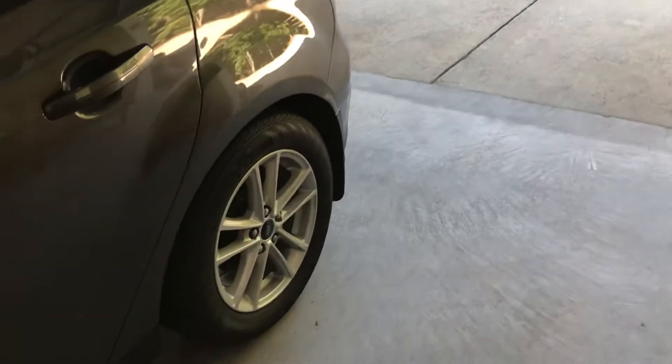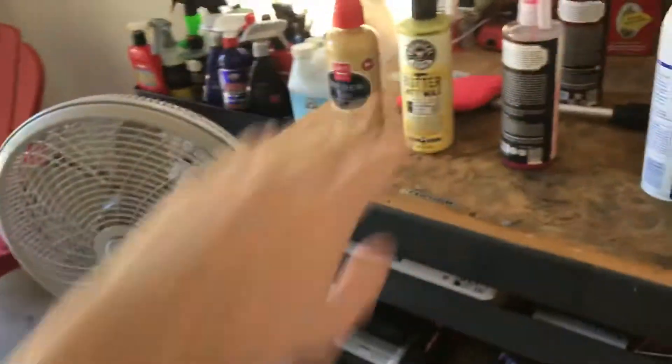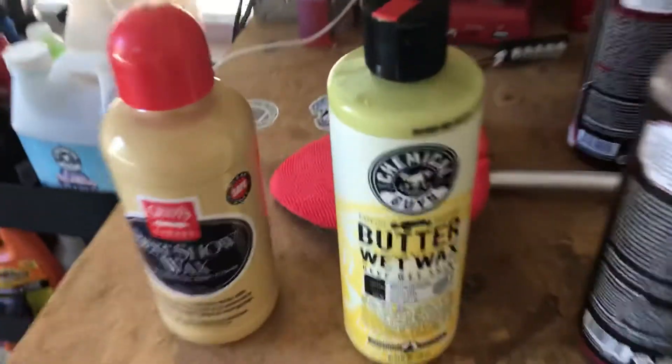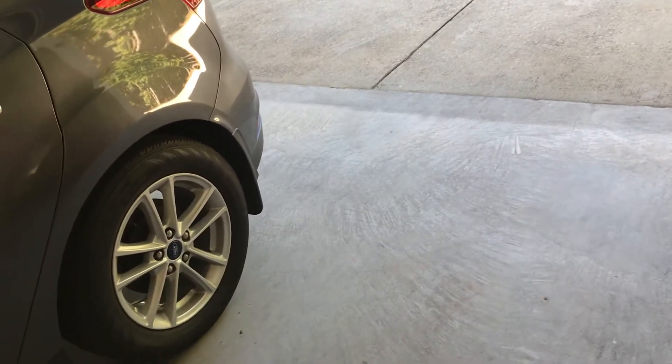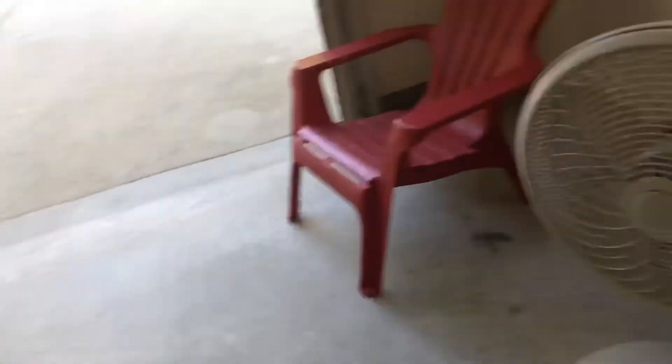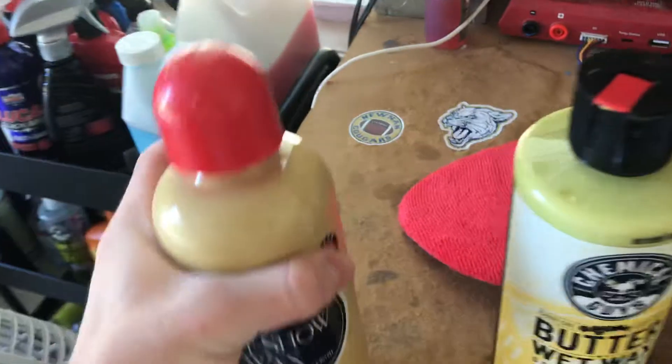A couple of times I've used it, I don't leave it on there that long, especially with the Butter Wet Wax — you're not supposed to, or at least you can take it right off when you put it on. I put it on there, waited about 30 seconds to a minute, tried removing it with a clean microfiber towel, and it would just smear and smudge. So between these two, I'd recommend getting the Griots.